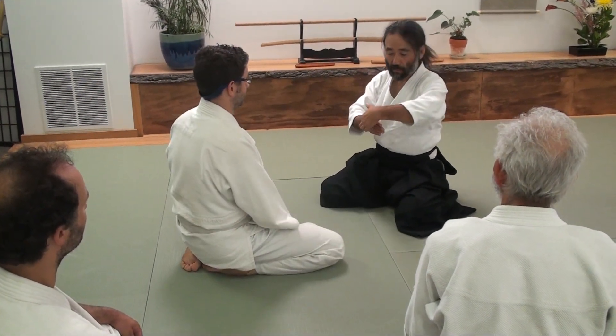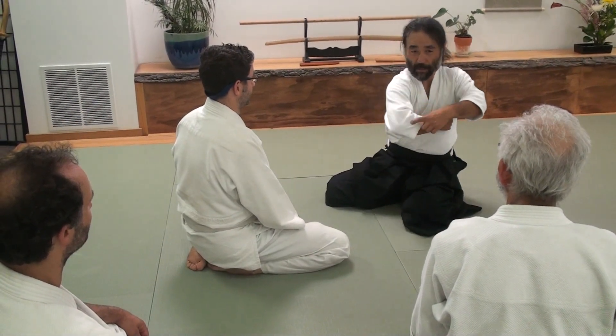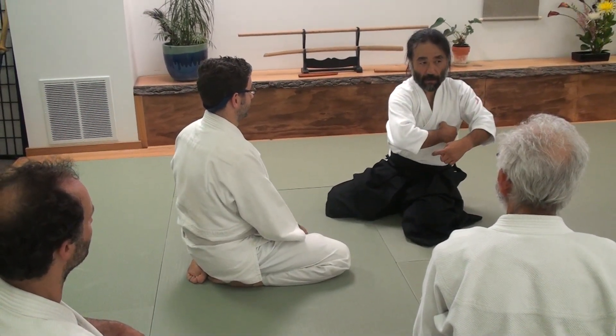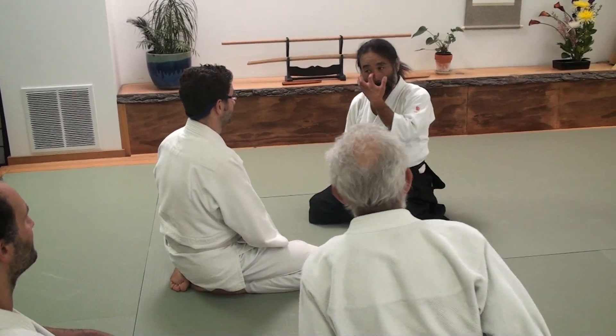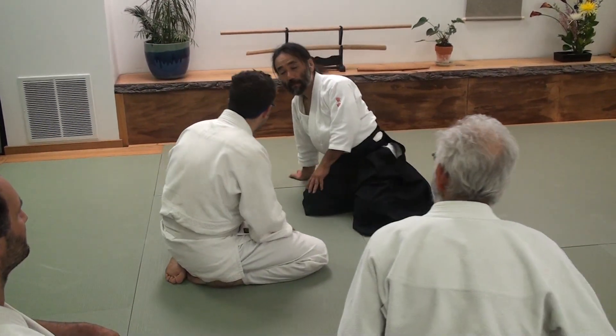It's almost like the roundness. You're touching me here and then I'm going to touch you here — that's the idea. Does that help? Yeah, thank you.